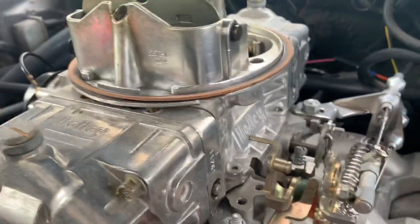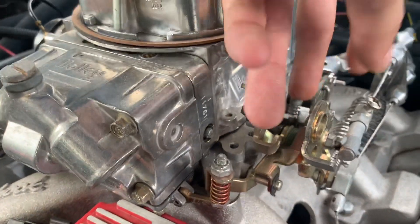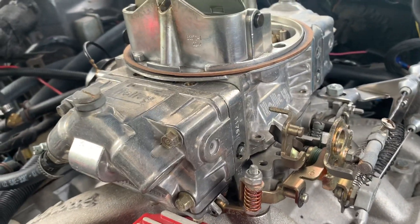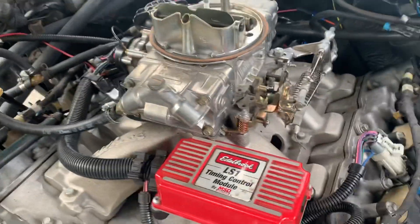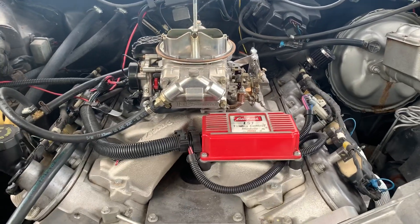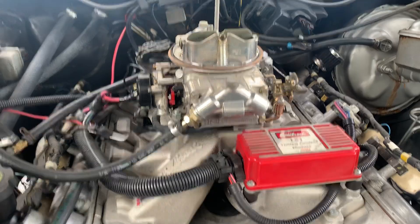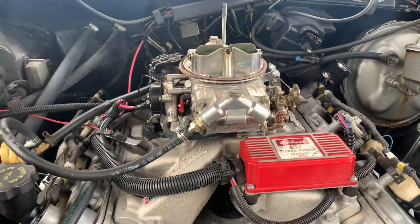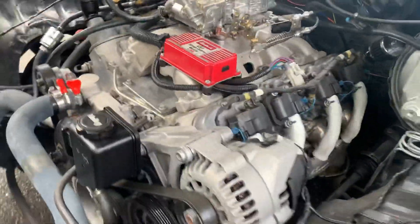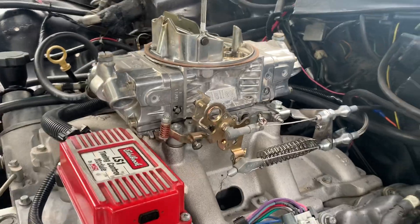I can adjust the air-fuel idle screws and the set idle screw, and those are pretty much the only things you can do — which is unfortunate, but what can you do? You're putting a modern engine with a primitive injection system. It's something to be noted, and something all LS users will experience when putting a carburetor on. I'll see you guys later.